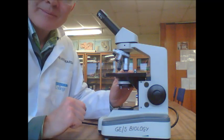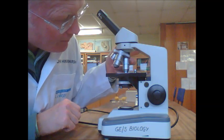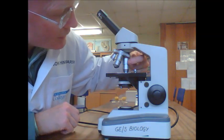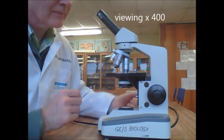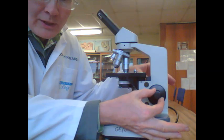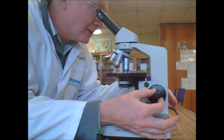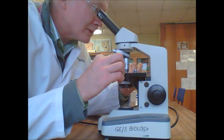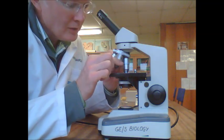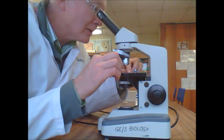To look at highest power, you can click round confidently onto the high power objective. This one says 40 on it, so this is 40 times 10 — that's times 400. This time we're going to focus using the small inner focus knob, or the fine focus. You shouldn't need to move very much. You may need to centralise your slide again.